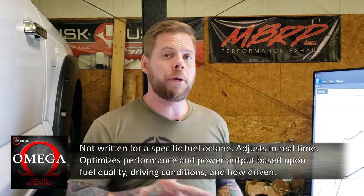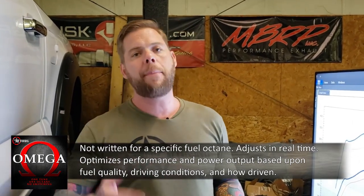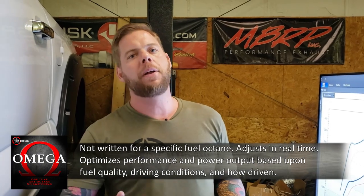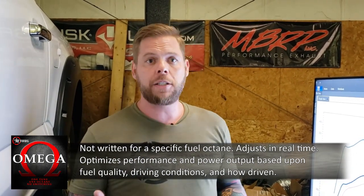This is an Omega tune. Omega tunes are not octane-specific — our tune is very unique in that it is not written for a specific fuel octane. In fact, the tune is able to adjust in real time as you're driving the vehicle, continually optimizing performance and power output based upon your fuel quality, your driving conditions, and how you're driving the vehicle.